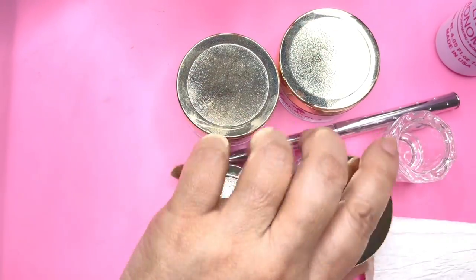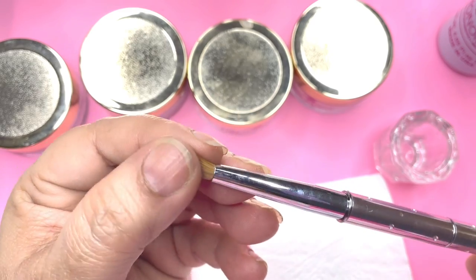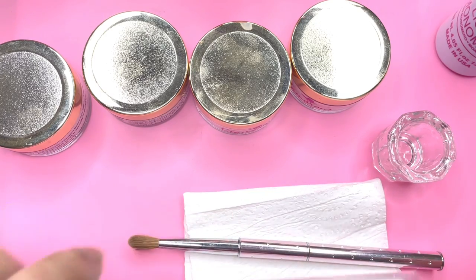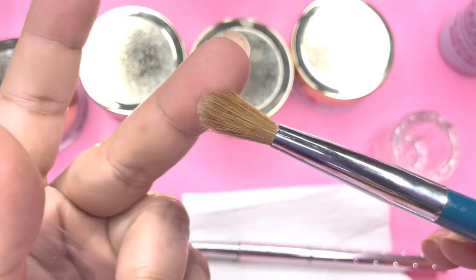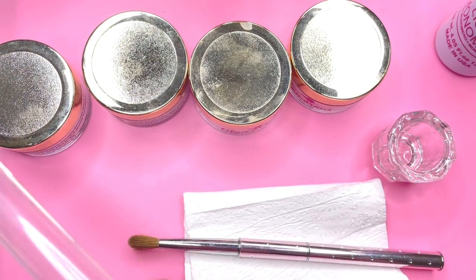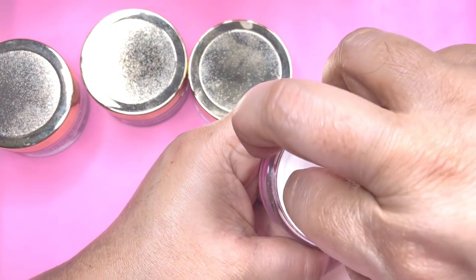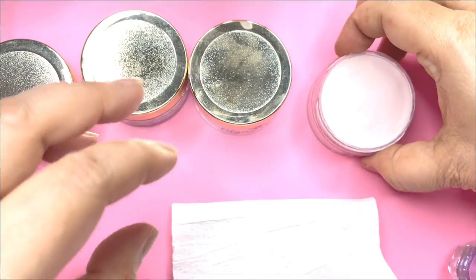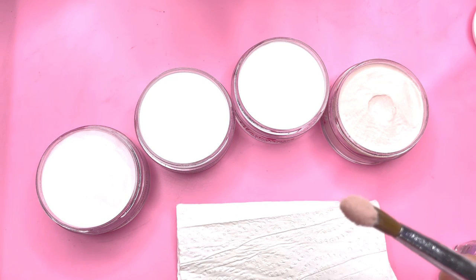Let's swatch the colors first. They have sent this brush, but if I find any difficulty I will use my go-to brush, which is a Kolinsky 12 — I will give the link of this brush in the description too. The packaging is very good so there is no spillage. We have to open it to use it, so let's open all the containers and see.